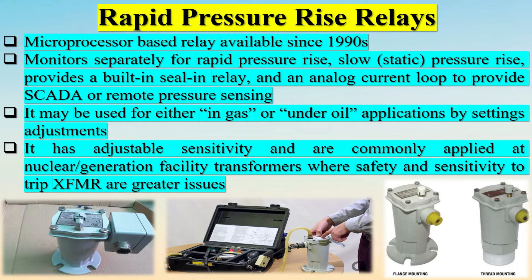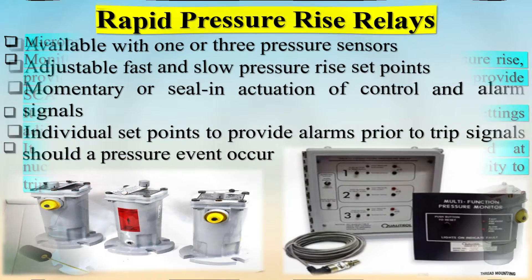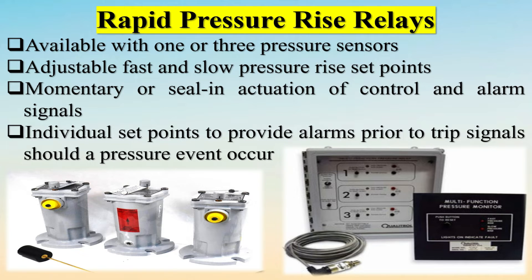The Rapid Pressure Rise Relay is a microprocessor-based relay available since the 1990s. It monitors separately for rapid pressure rise and slow static pressure rise, provides a built-in seal-in relay, and an analog current loop to provide SCADA or remote pressure sensing. It may be used for either in-gas or under-oil applications by settings adjustments.